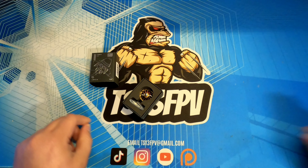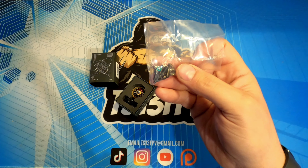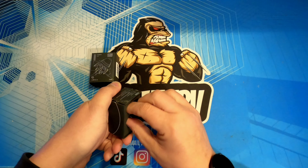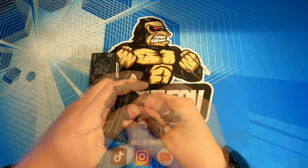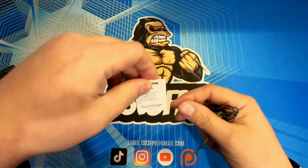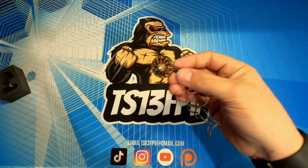Inside you've got your little silicone package, which is of no interest. You've also got your little pack of prop nuts and motor screws in there. And then in the bottom of this pack — well packaged, it's difficult to get out — looks like you've also got a little product card there as well.